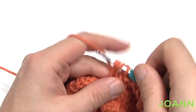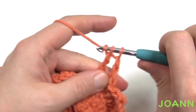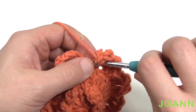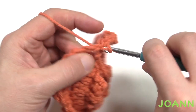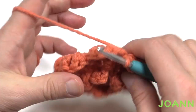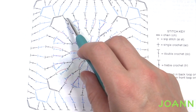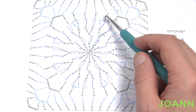Coming all the way back around — finishing the last treble, then the chain three which counts as a double crochet: the very last stitch in the front loop is just a double crochet, then slip stitch to bring it back in, and insert into the bottom section of the chain three to finish consistently. We'll now continue with a different color for round five. Join at the back loops and chain four.